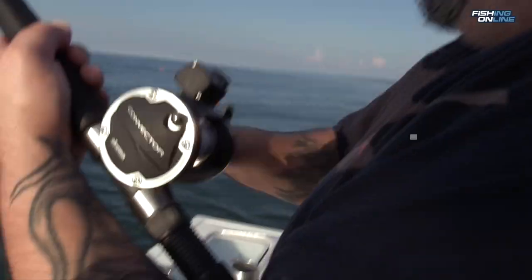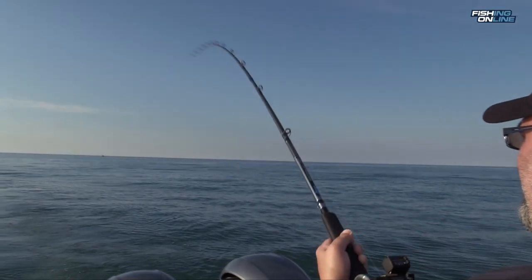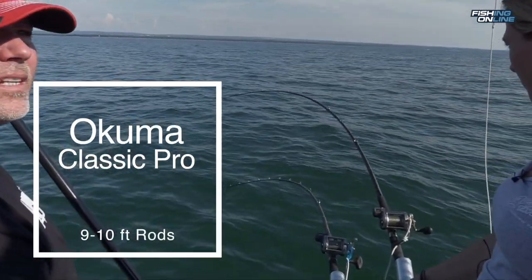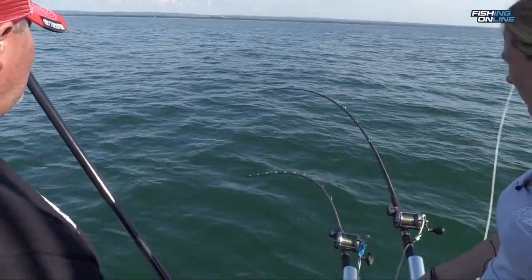We're using the Akuma — the convectors with the Akuma Classic Pro rods. We were using 10 foot long for our outside dipsies and the insides were 9 foot. You have to have the different lengths staggered on the boat, so that makes it a lot easier fishing.